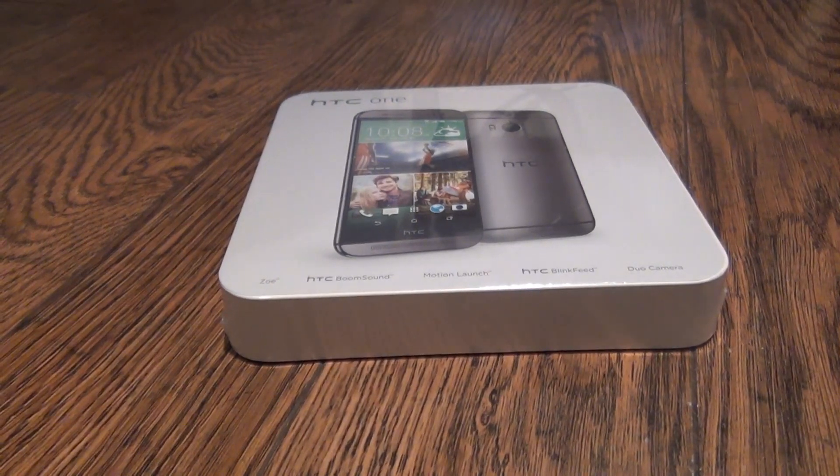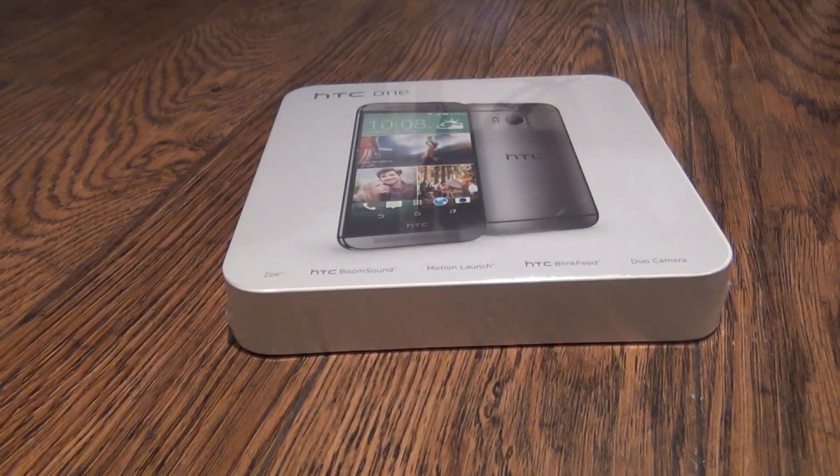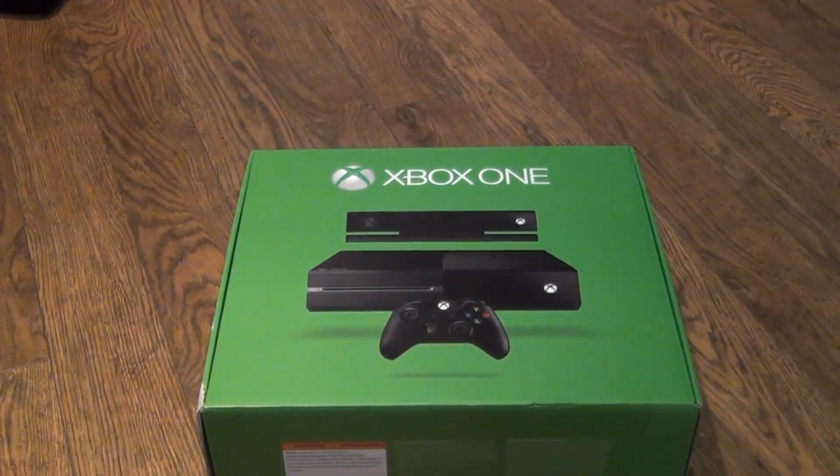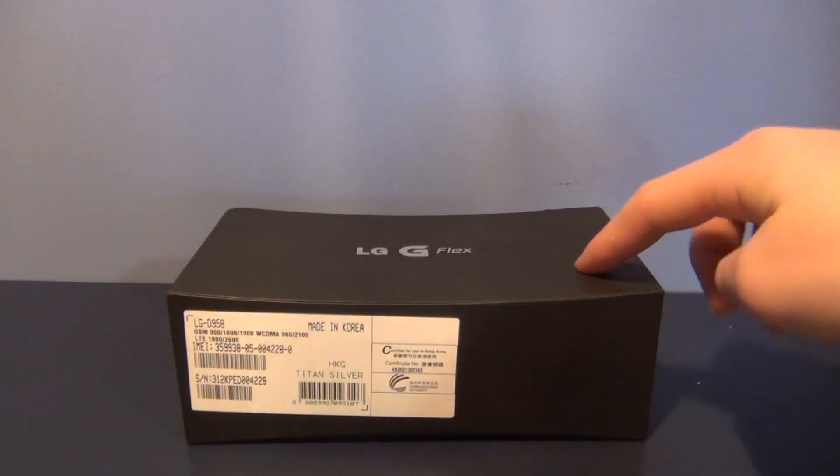Hey guys, so it's Shane here from Laser Mobile, and today we will be unboxing the HTC One M8, the Microsoft Xbox One. I just got the LG G Flex.